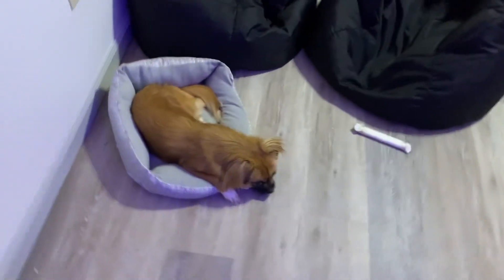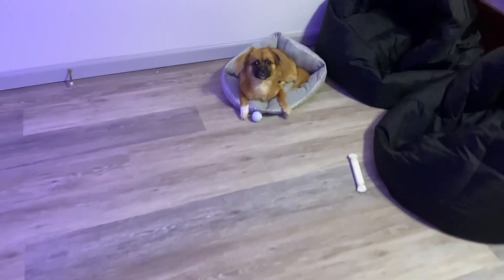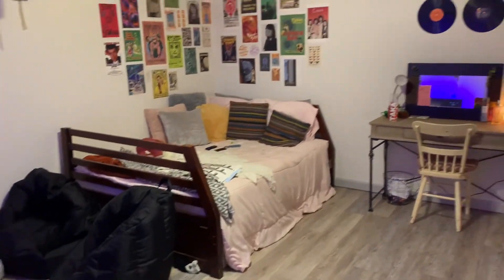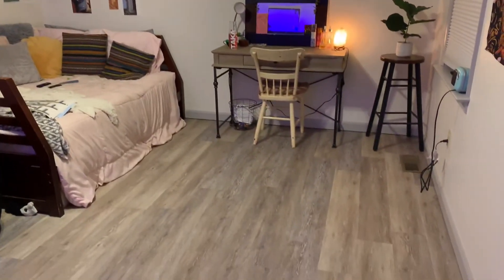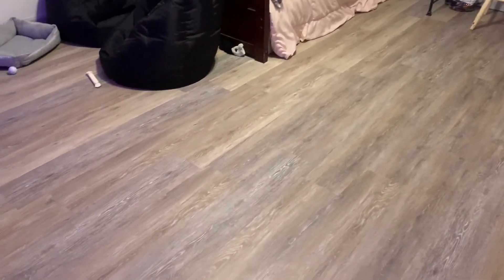Love having this new floor all finished! Rosie loves it — do you love the new floor, Rosie? The floor looks so much better in here. I love this so much more than carpet and I cannot wait to do every other room.